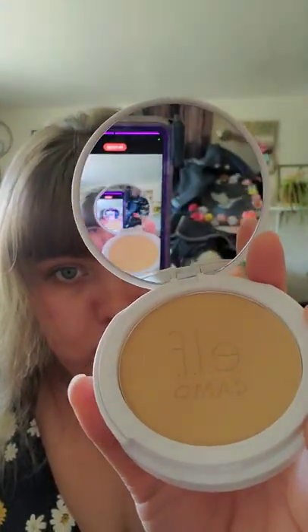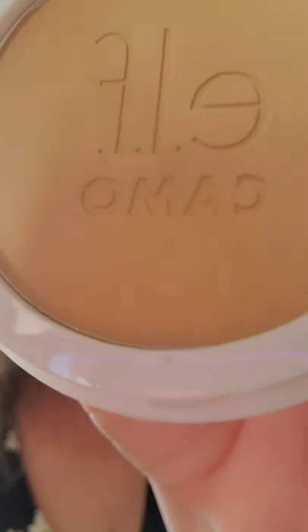We have this little compartment here, which has this spongy thing in it, and then we have the actual product.